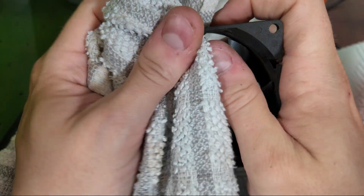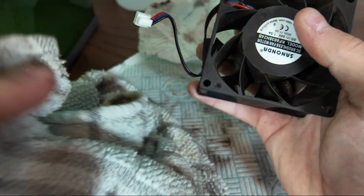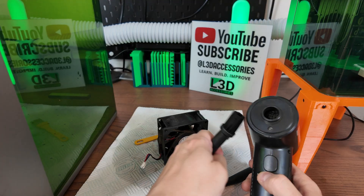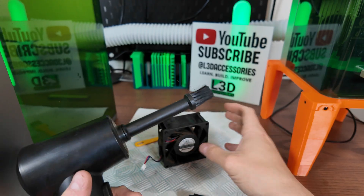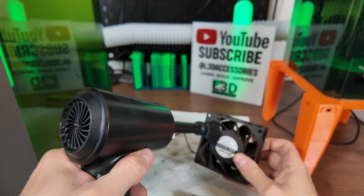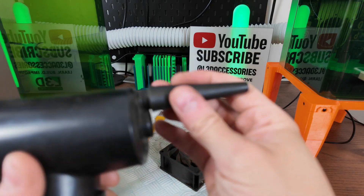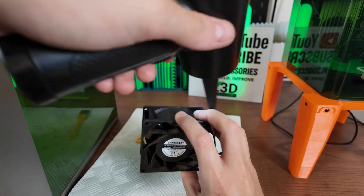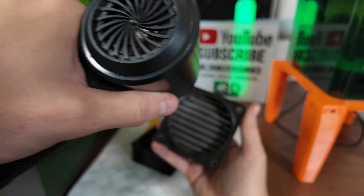Now I'm just going to give it another hard wipe. Then I'm going to get my air compressor out — it's going to get loud. With these air compressors you normally get different attachments, and I find this one really handy for getting in there and giving it a blowout. Then I put on this attachment to give it a more intense blast on both parts.